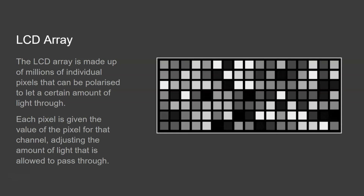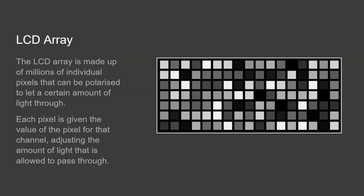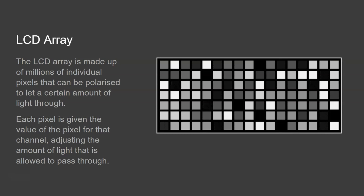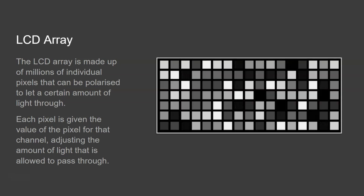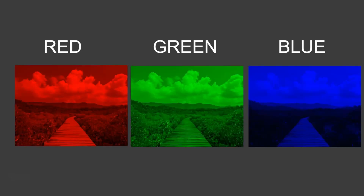This is really important if we're going to create an actual image, rather than just combining the three original signals back together and displaying a white image on the screen. We need to be able to vary the brightness of each of the red, green, and blue components so that an image can be displayed — and that's the job of the LCD array. Each LCD array is polarized separately so that when the light passes through, there's a different amount of brightness that comes out of the other end.